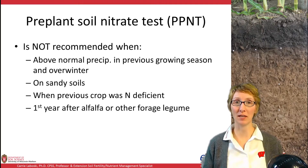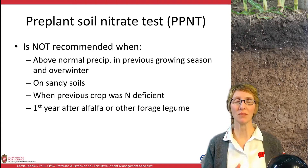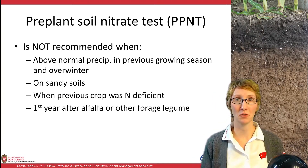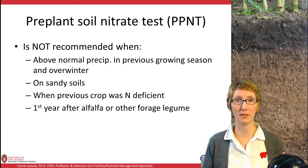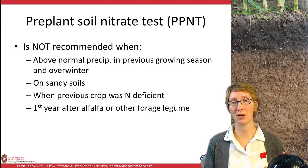The PPNT is not recommended in several situations. If you had above-normal precipitation in the previous growing season or overwinter, there's no point in using it. On sandy soils, it just doesn't work. When the previous crop was nitrogen deficient, there's not going to be much left over, so no point in testing. If you had first-year alfalfa or a forage legume as the previous crop, you don't want to use this test — it's not the right one.